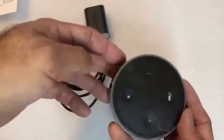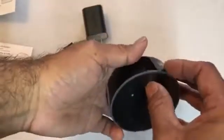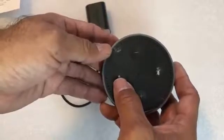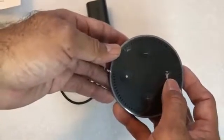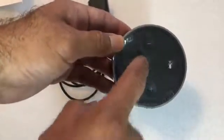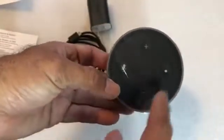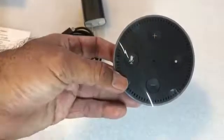So here is basically the Echo Dot. There are four buttons on here. This one is called the Action Button, this one is the Microphone Off Button, and this is the Volume — loud and soft. So you have plus, minus, an Action Button, and the Microphone. Here it is turned right side up: Action Button, Microphone, Volume Down, Volume Up.